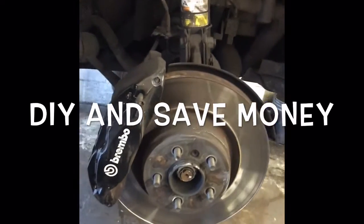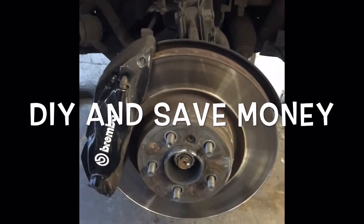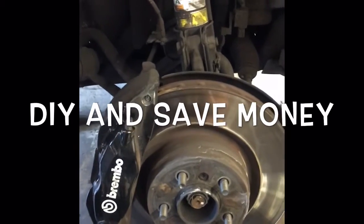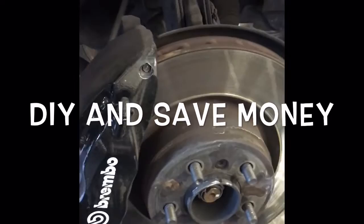Hello, this is Brian Eslick here from How To Automotive. Today I'm going to bring you a little step-by-step brake job on a 2005 Land Rover Range Rover. To get started, we've obviously racked it up and took the wheels off.